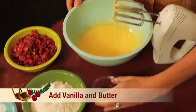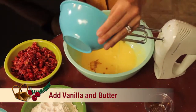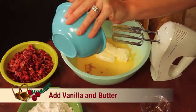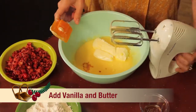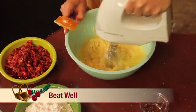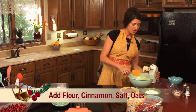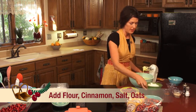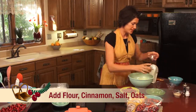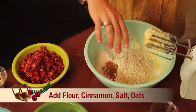We're going to go ahead and add our vanilla and our butter. Our butter is softened already. We're going to go ahead and beat it up again. Once that has beaten well, you can add your dry ingredients: your flour, your cinnamon and salt, and your oats.